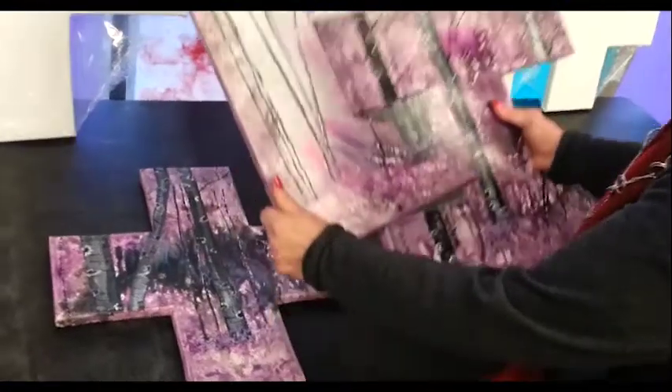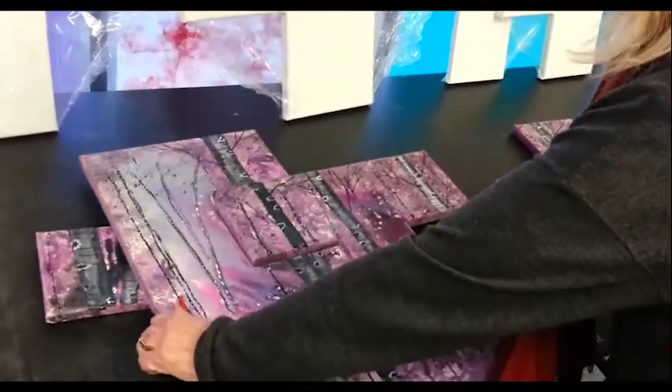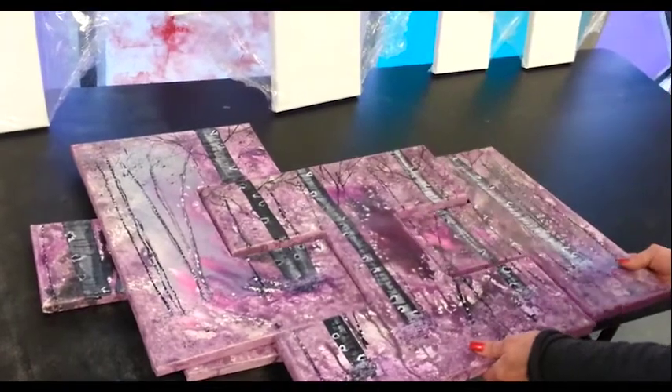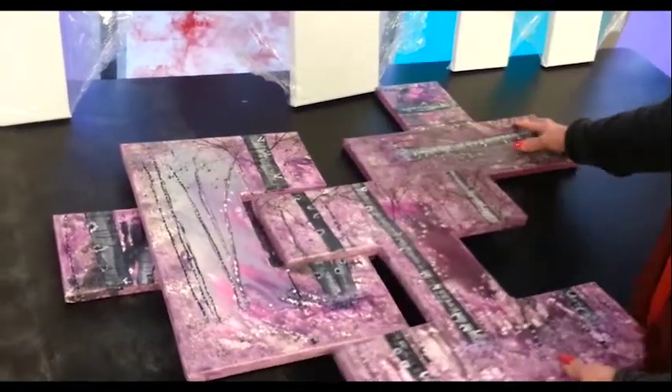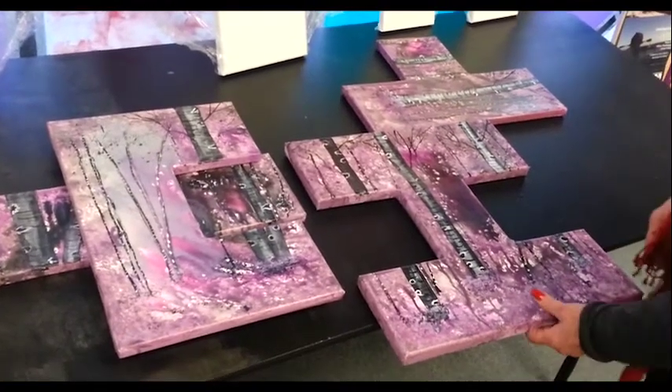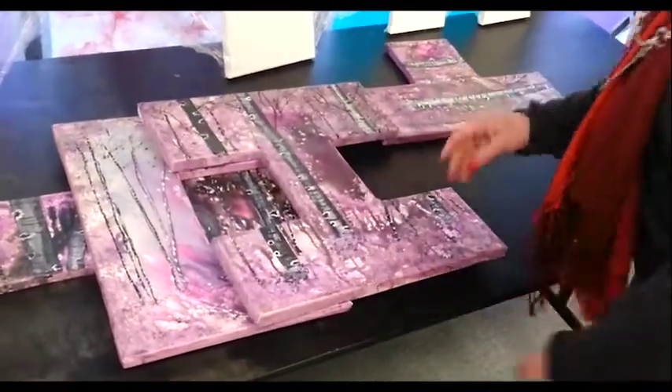You can play with it. When someone buys it, they can have any design they want. You could put just those two together, add that one, any which way you want to put them — they all attach. So you can have a multitude of pictures in one picture. It's pretty amazing.